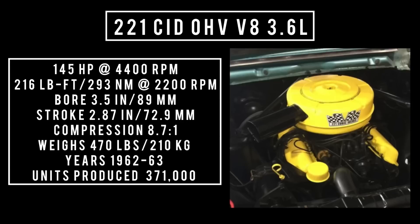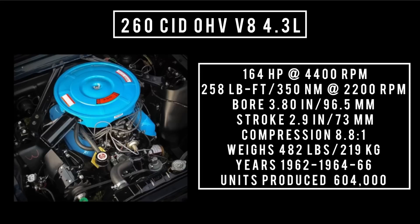Also introduced in 1962: 260 cubic inch displacement, overhead valve V8, 4.3 liters. It's good for 164 horsepower at 4,400 RPM. 258 pound-feet or 350 newton-meters at 2,200 RPM, with a bore of 3.80 inches and a stroke of 2.9 inches. Compression was 8.8 to 1. This engine weighs just a little bit more at 482 pounds.